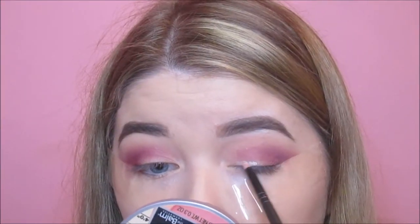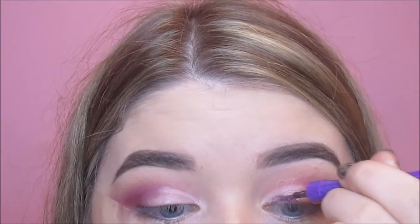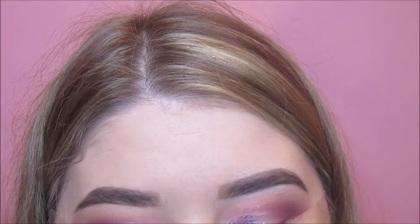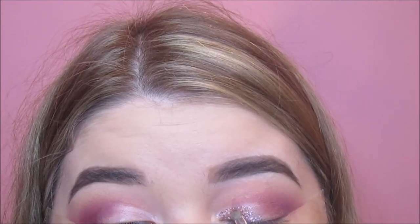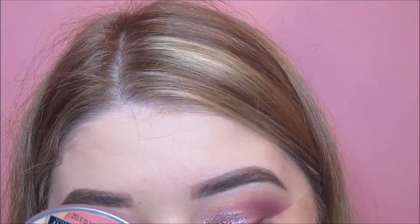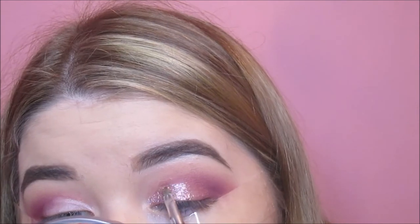Next I'm going in with some concealer to clean up and sharpen my lid area, also bringing it into the inner half of my crease for a half cut crease. I apply that on the lid and just a little bit above my crease, then blend out the edges with my finger. Then using a sleek glitter liner, I place it on the concealed areas as a sticky base to pack on this Stargazer glitter — a light pink shade. I do this in small sections so the liner stays sticky for the loose glitter to adhere to, and I just pack on the glitter step by step.